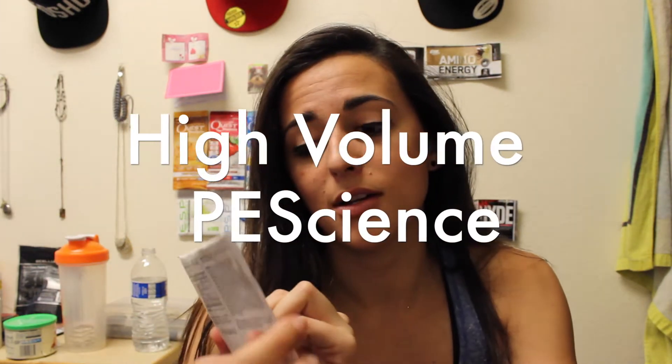Hey guys, I hope you're all doing well and had a good spring break. Today, as you saw from the title, we'll be trying the High Volume Nitric Oxide Matrix from PE Science. I'm pretty pumped about this — no pun intended. I always like trying different nitric oxide supplements just to see if they can really give a good pump during a workout. Since today I'm doing back and biceps, I want to see veins pop out and see if it really affects me.